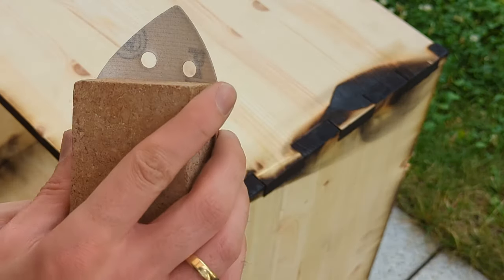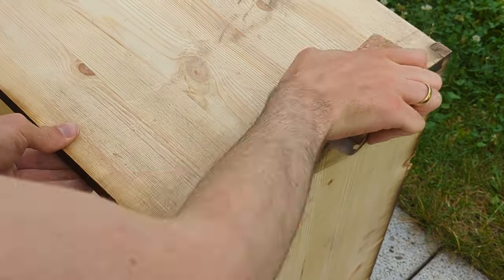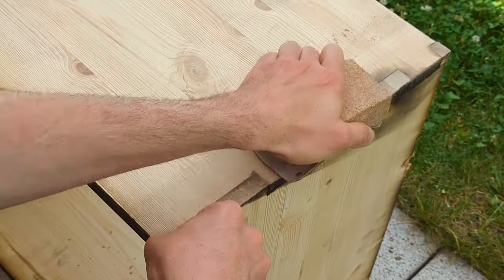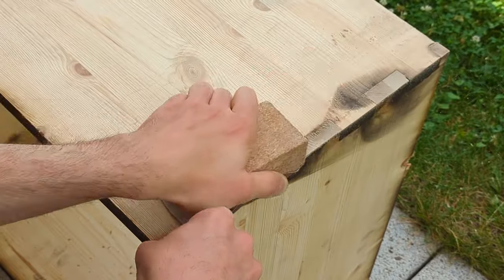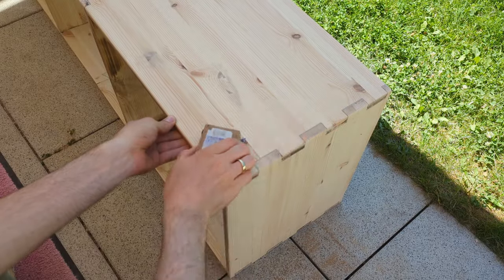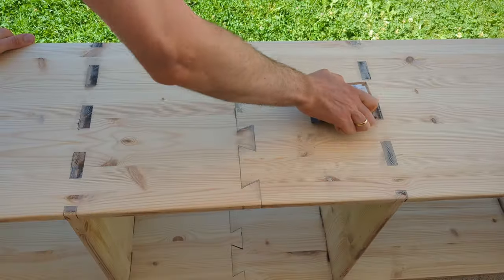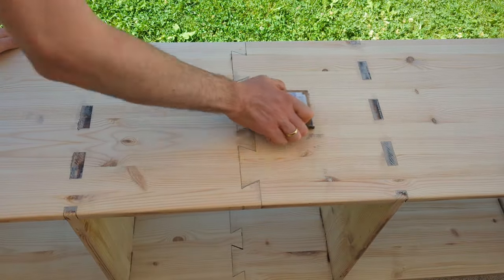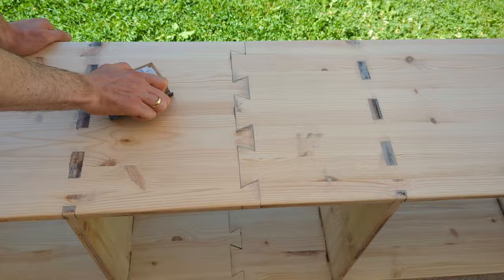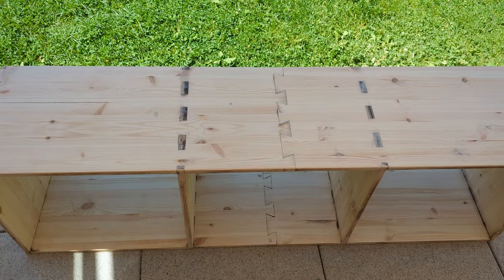Now I have to sand the entire bench to get rid of some of these burn marks. Fortunately they are only on the surface so they can be removed quite easily, as you can see here. After sanding and sanding and some more sanding, it was finally time for some more sanding. And this is what the bench looked like after an hour of sanding — quite good.